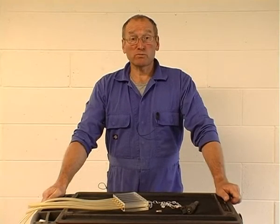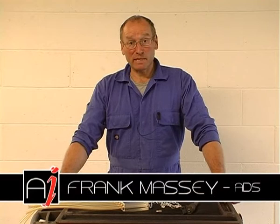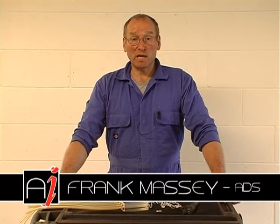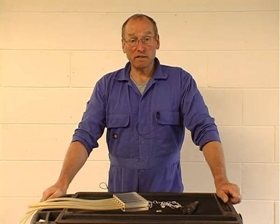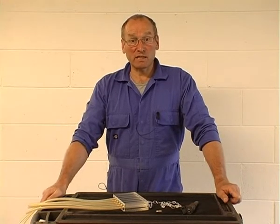Hello and welcome to AutoInform Tools Supplement. My name is Frank Massey and these short clips are intended to introduce some of the tools we rely on when testing complex and potentially difficult to interpret problems with vehicle maintenance and repair.